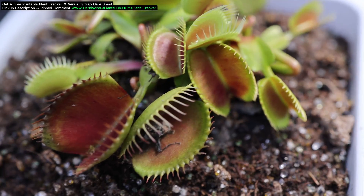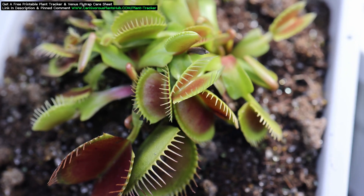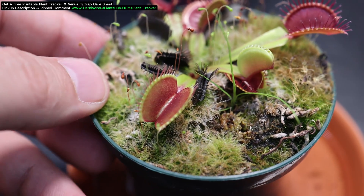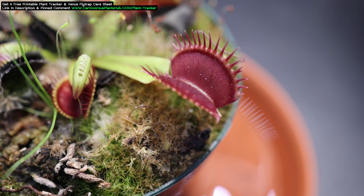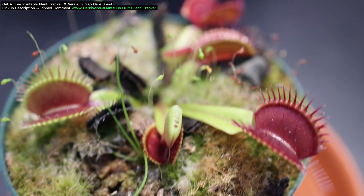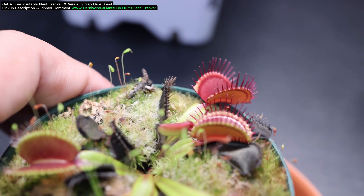Let me show you a couple of examples here. My Mr. Knightley is just coming out of dormancy and has been exposed to more intense grow light for just the last month or so — it's just starting to turn red on the inside. The other one I have here is a typical. I've actually kept it inside all winter and I'm experimenting with it by skipping dormancy. You can see how red the traps are from being exposed to grow lights all winter long. Most Venus flytrap cultivars will start to look like this one toward the end of the growing season if they're exposed to enough light.